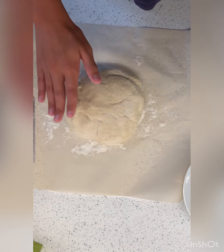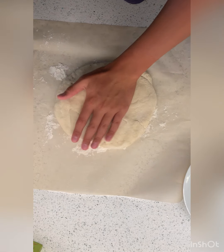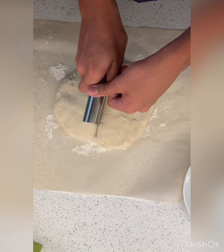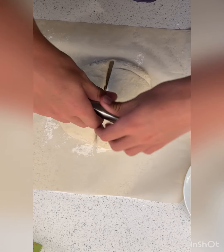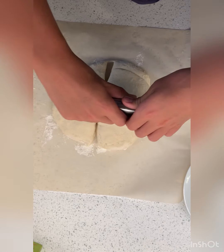This might be my favorite part. We're going to divide the dough into eight equal segments like so — kind of like a clock, except a clock has less than eight equal segments.